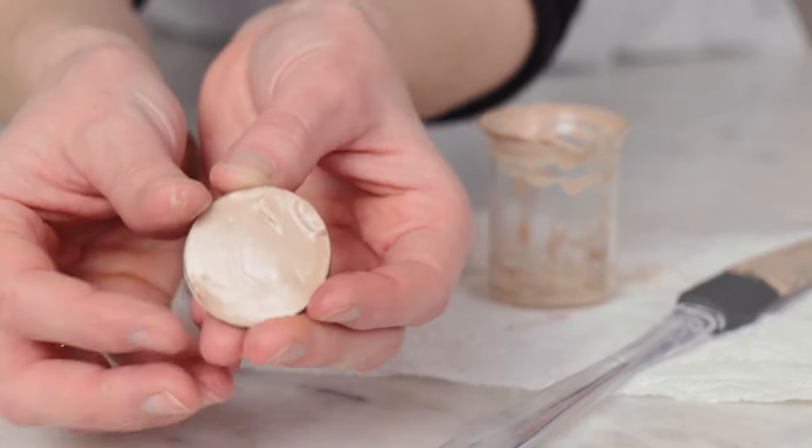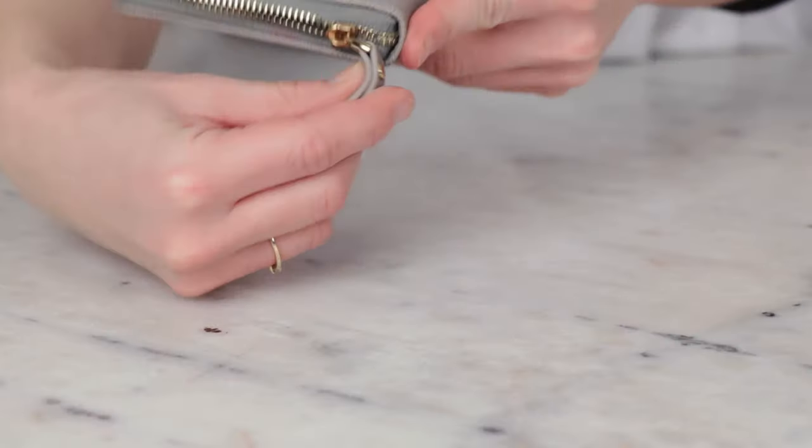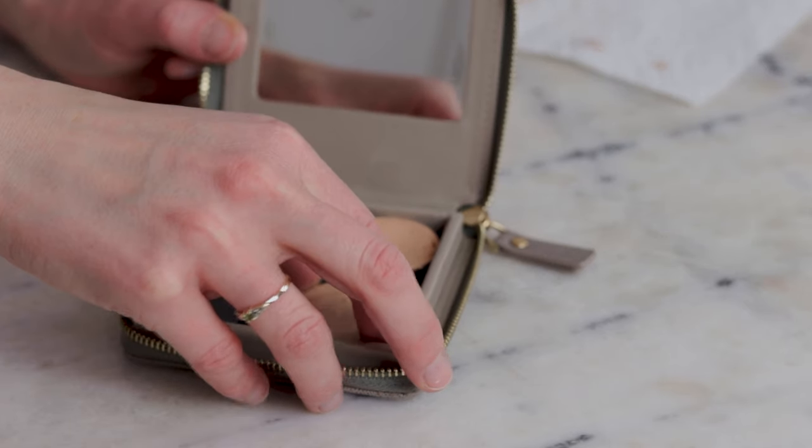This is a transfer-resistant cream foundation. I own other long-wearing foundations and concealers from brands like Makeup Forever and Tarte, but I wanted something that I could put in a pan and put it in a magnetic palette for easy travel and application.